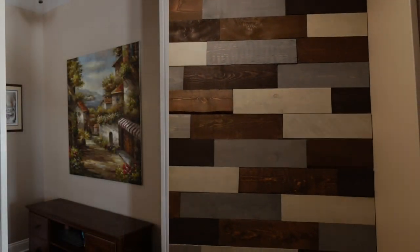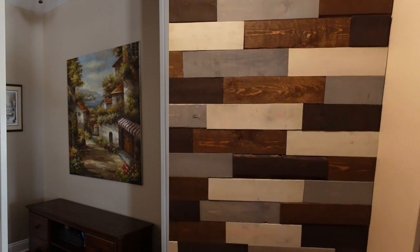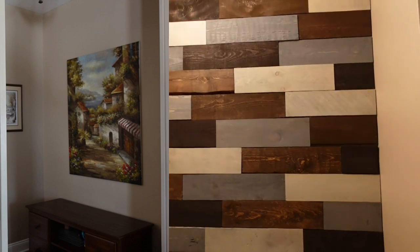Hi everybody and welcome back to Crafted by Cory — if you're new, I'm Cory, really excited that you're here. Today is a quick video to show you how I did a pallet wall. This is my before and after shot: on the left is what it looked like before I got started, and on the right is the final result.